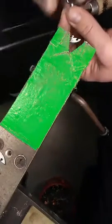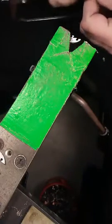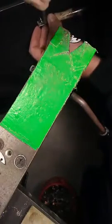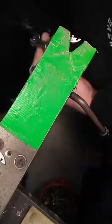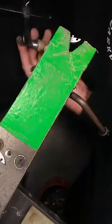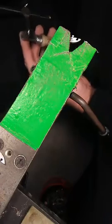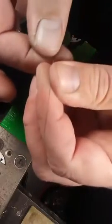Blade number two. That one snapped straight up and down. When I was younger, my dad taught me years ago to save money — to use the little pieces. Well, my blades have gotten much smaller since then, and you can't really reuse the little pieces. Alright, back at it.